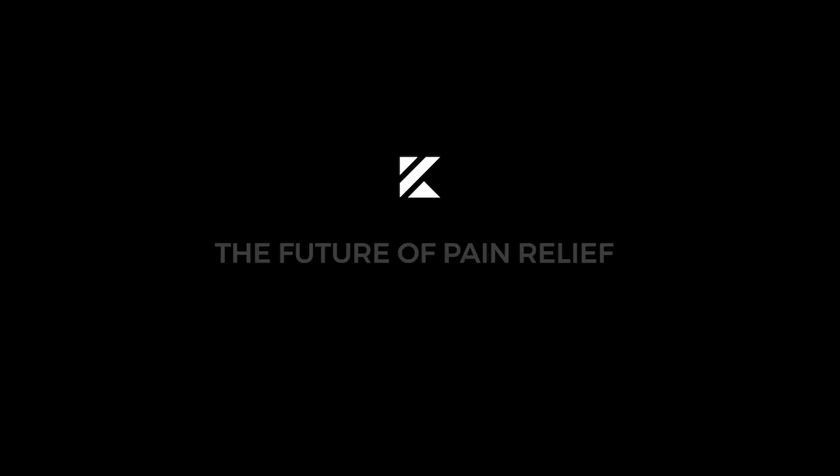For site-specific pain, please see our additional videos on our website. Kylo, the future of pain relief is here.